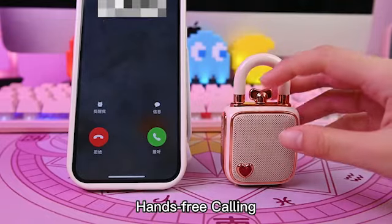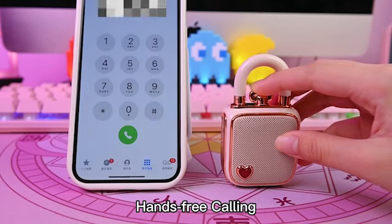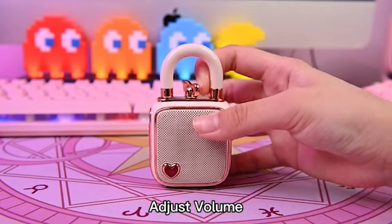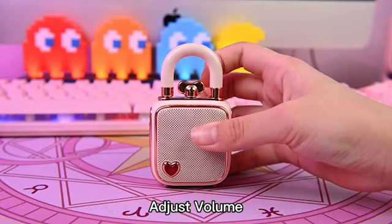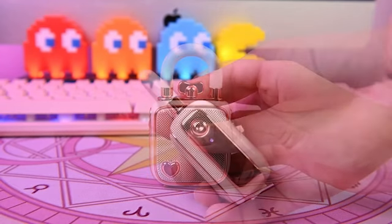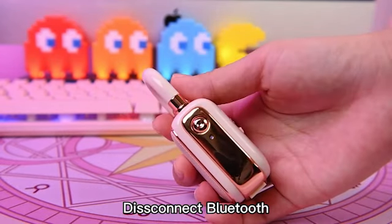If there's a call, you can push the knob or hold it to answer or reject the incoming call. Turn the top knob clockwise to increase volume or counter clockwise to lower volume. Push the on/off button twice to disconnect Bluetooth.